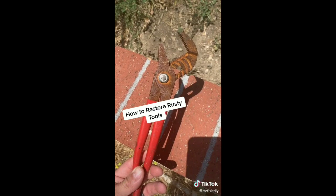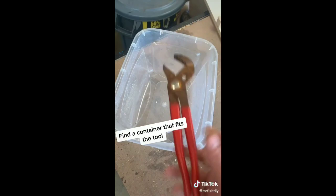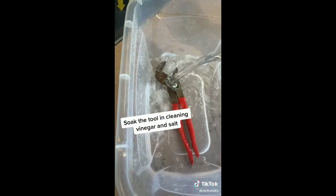The first thing you're going to need to do is find yourself a container that can fit the tool. Throw the tool into the container, grab yourself some vinegar, and soak the tool — make sure that it's completely submerged.